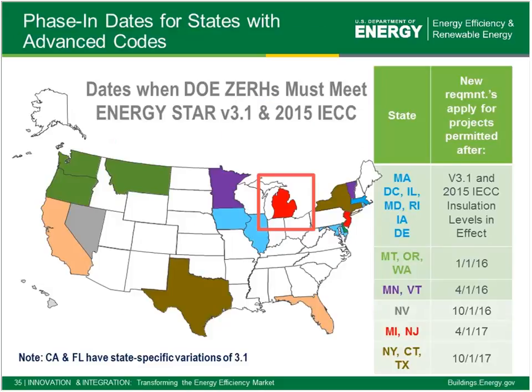This is how it plays out state by state — up to 18 or 19 different states are in the pipeline between Energy Star 3.0 and Energy Star 3.1, available online at the Energy Star site. Brett and I were talking — in Michigan, for example, projects permitted after April 1 of this year would have to comply with Energy Star 3.1, and then items like the 2015 IECC insulation levels kick in.